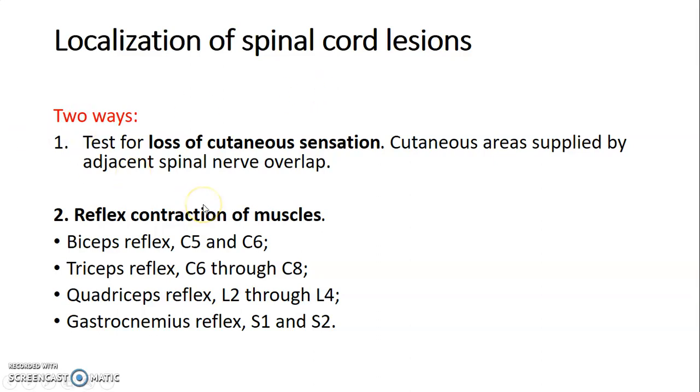Reflex contraction of muscles will also help you localize a lesion at the spinal cord. You can test the biceps brachii: using your patella hammer on the biceps tendon, a reflex tells you C5–C6 is intact. The triceps brachii reflex tests C6, C7 to C8. The quadriceps femoris reflex at the patellar tendon tests L2 to L4. And the gastrocnemius reflex at the calcaneal tendon assesses S1–S2.